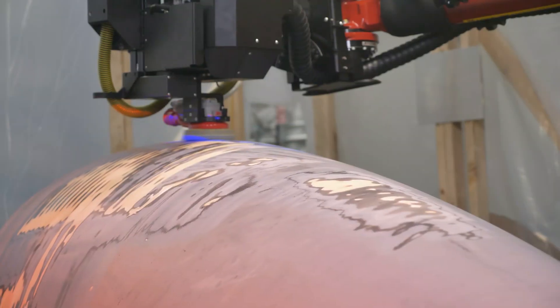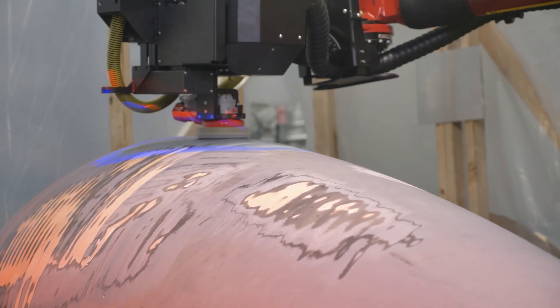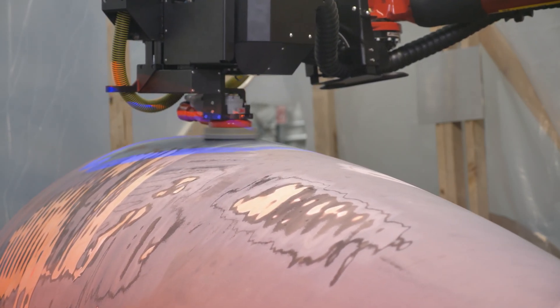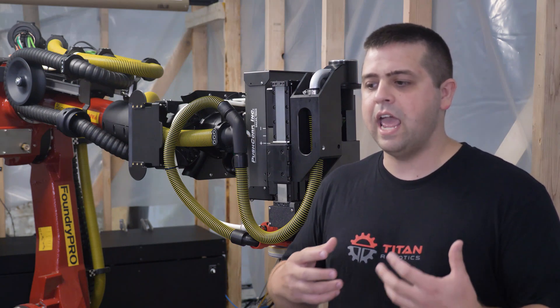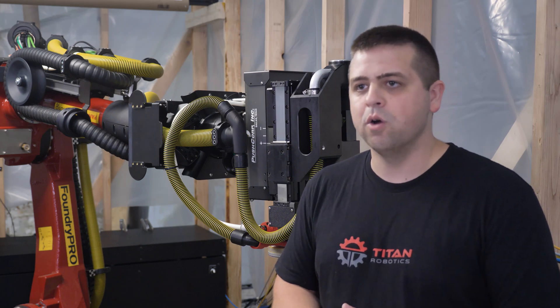What it allows us to do is to really control those processes with high precision in both force and position. So it gives us an extra level of control that otherwise you don't have with the robot.